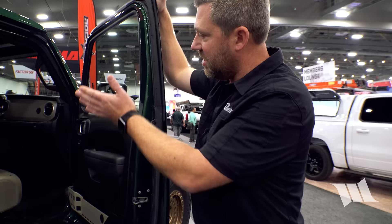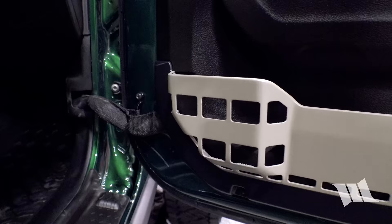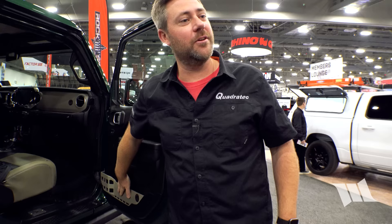The interior also features paint-matched dash and custom fabricated door pockets — a prototype piece potentially coming to market to replace the saggy door nets everyone hates on Jeeps. It looks like a factory piece, all plastic just like the rest of the door panel.